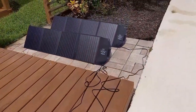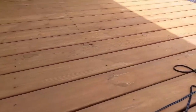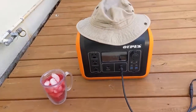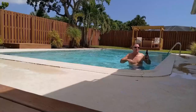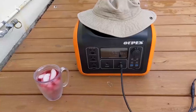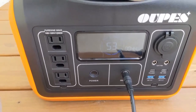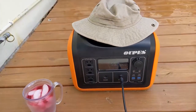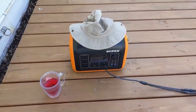We just had lunch and we're at 50% capacity. I have the two panels set up and plugged in — we're getting right around 140 watts. It's about half-cloudy, so solar input will be going up and down. The Opus is recharging while I go inside and take a little nap.